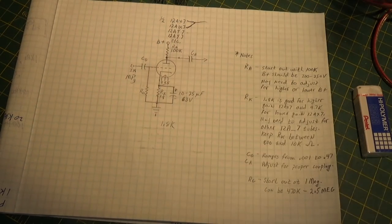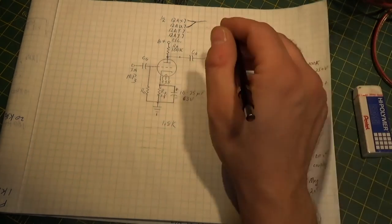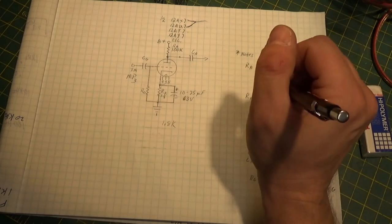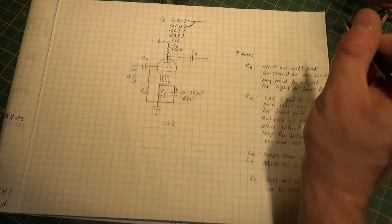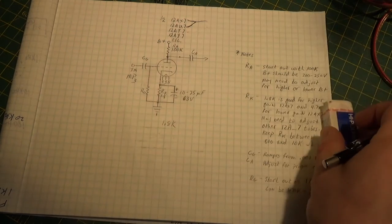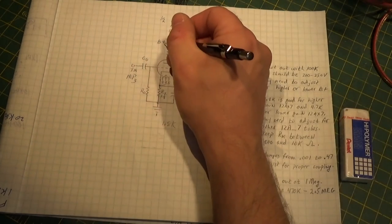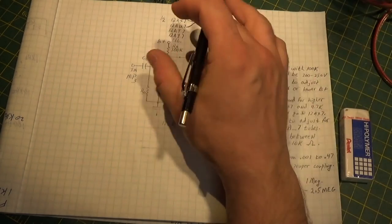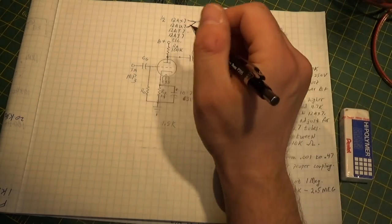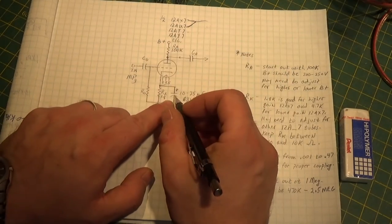If you remember on the preamp section of our scratch-built stereo amp, we actually put a solid-state high-voltage regulator circuit in there by using a transistor out of a horizontal output of a TV. We did that to keep this voltage very constant so it didn't move around.